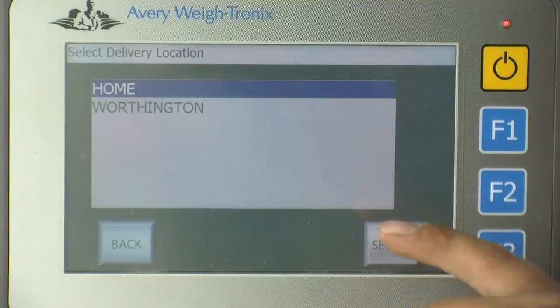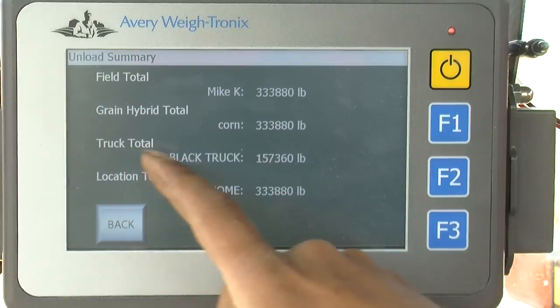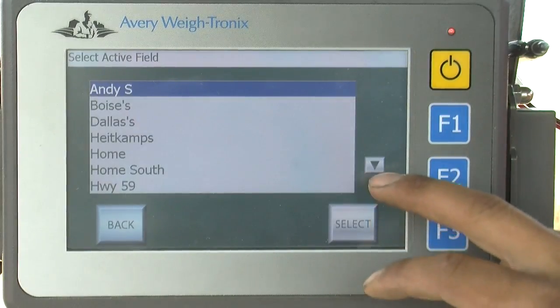You can select your bin site that you're dumping your grain into. You can select the different semis and know what semi hauled what amount of grain. All these options you can adjust on the fly as you're going.